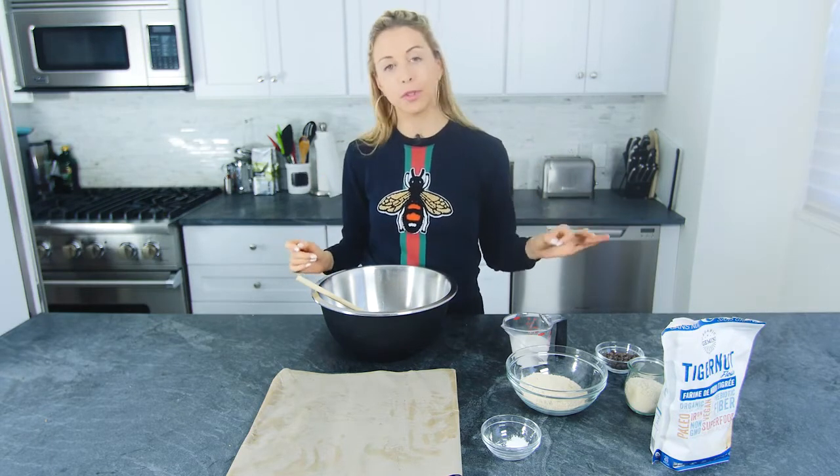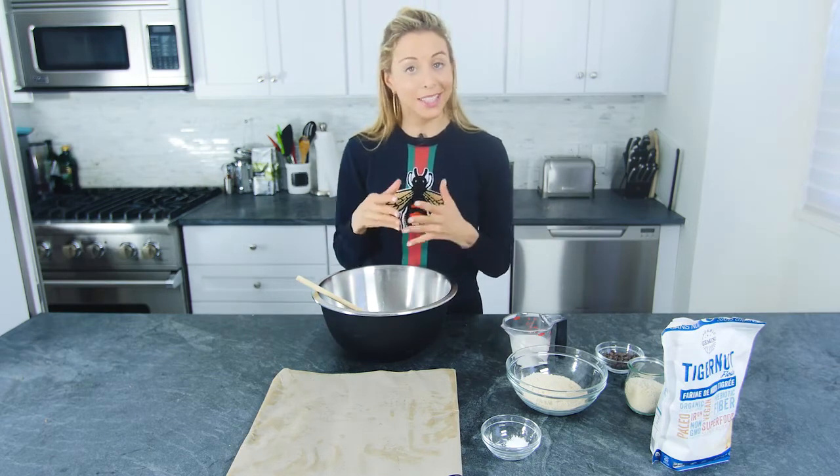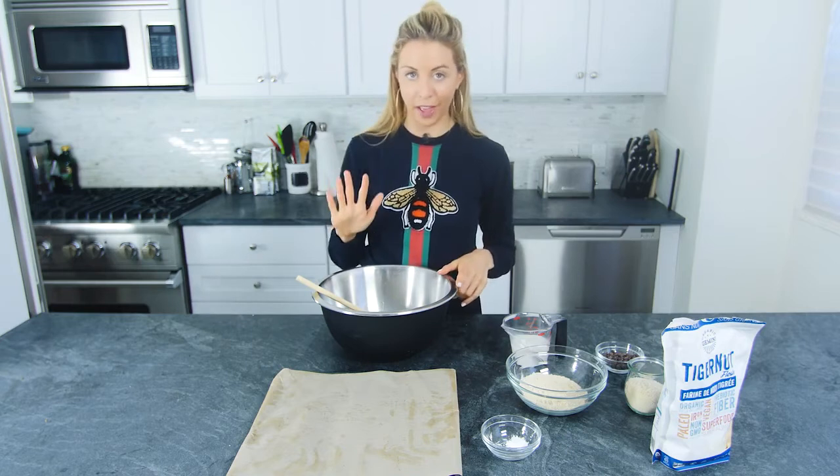The chocolate chips I'm using are also stevia-sweetened, from Lily's. So this entire recipe is going to be really good — no added sugar and just five ingredients.